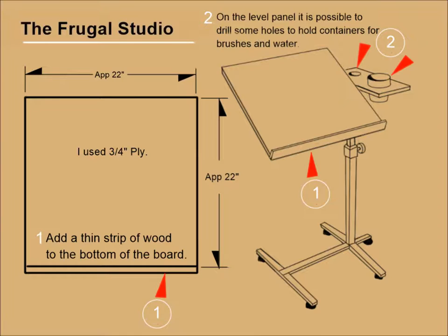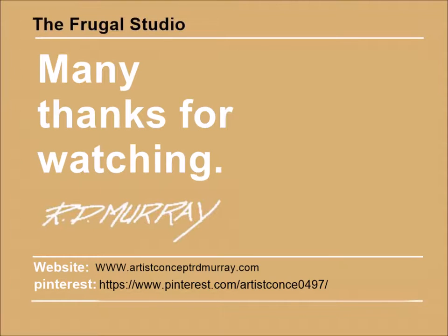Many thanks for watching. There are many more Frugal Studio projects coming. Subscribe to my channel and be notified of the informative and enjoyable upcoming Frugal Studio projects. Take a minute and leave a thumbs up and/or a comment, and if you have ideas you'd like to share, by all means send them to me. I would enjoy hearing from you.